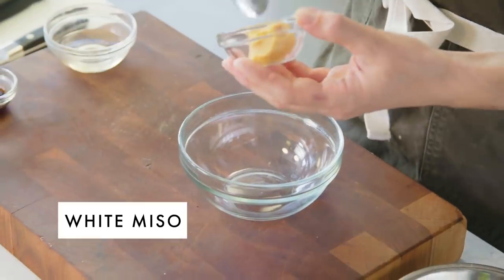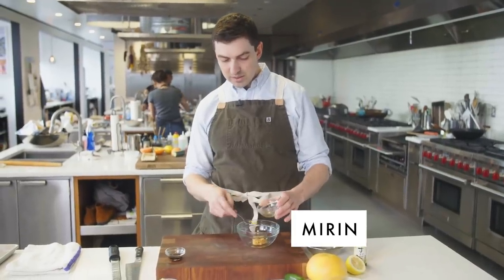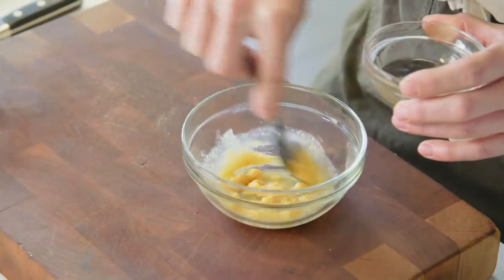The next step is to make the miso glaze. I'm gonna take one tablespoon of miso — in this case it's a white miso, which is one of the milder varieties. It doesn't necessarily love to mix with other liquids, so if you start by putting a little bit of liquid in there with it and kind of mashing it around, it'll help it incorporate a little bit better.